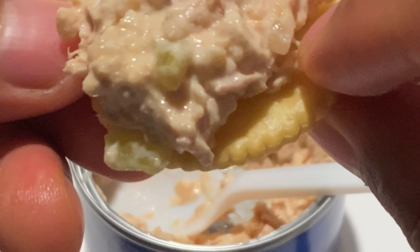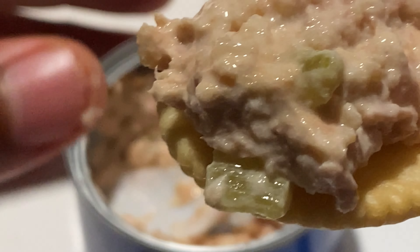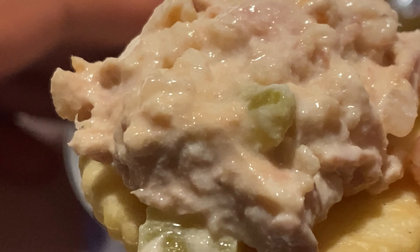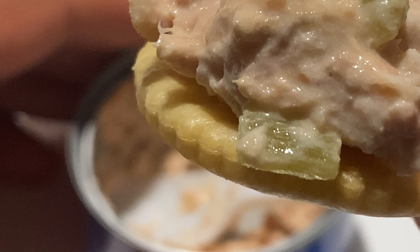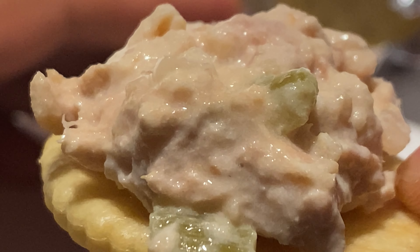Good. Mayonnaise, tuna. I can taste the crunch from some of the vegetables in there. I think there are peppers and onions in there.